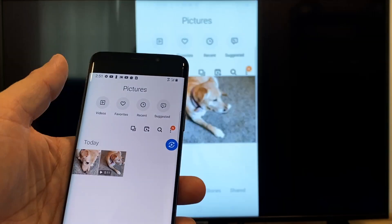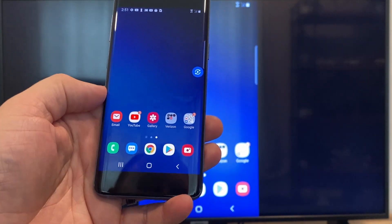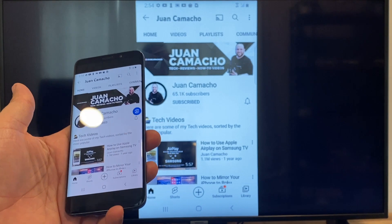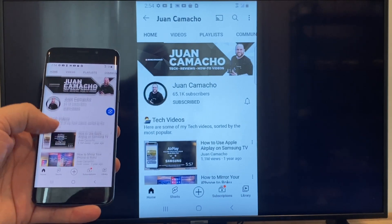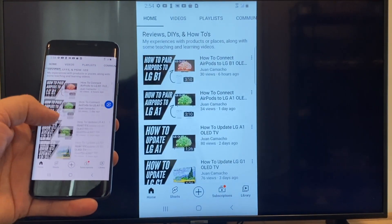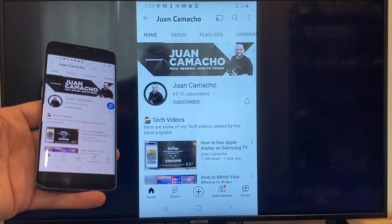Now say you want to play a YouTube video — just go back to the home menu on your phone and click on a YouTube video. Right now it is casting everything that is on my phone on the TV in vertical mode. I'm on the YouTube channel and I'm just scrolling up and as you can see it's casting everything on there. So that's how you do it with a Google Chromecast.